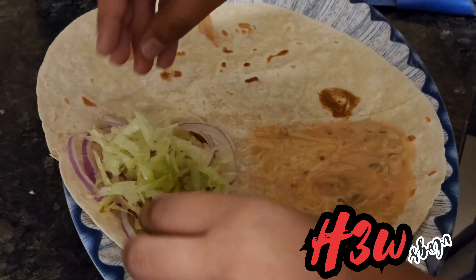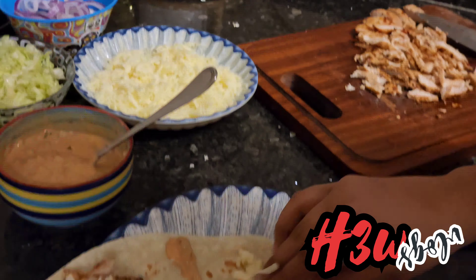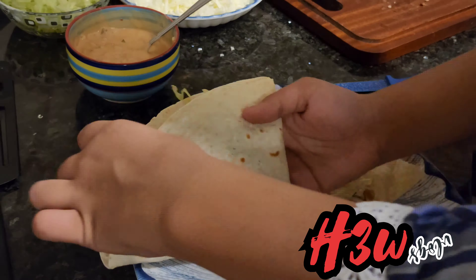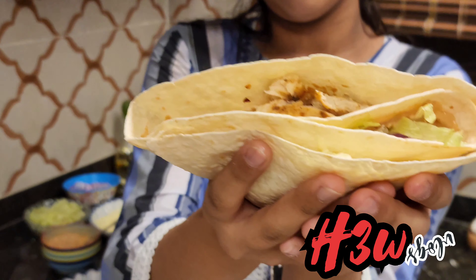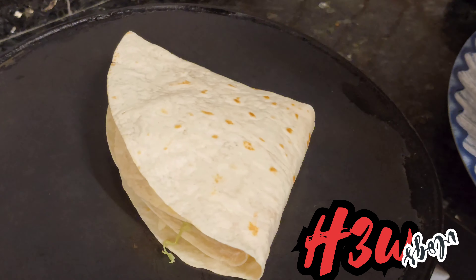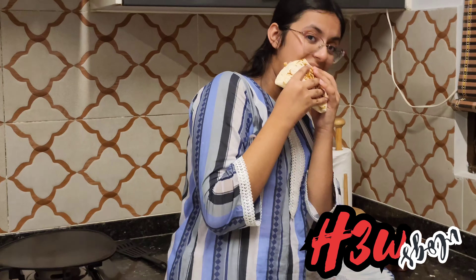It has to be a triangle like this, and then it will be perfect. We have a perfect wrap here. Now we'll prepare it a little — with the cheese. This is so good, especially because it's made by me!